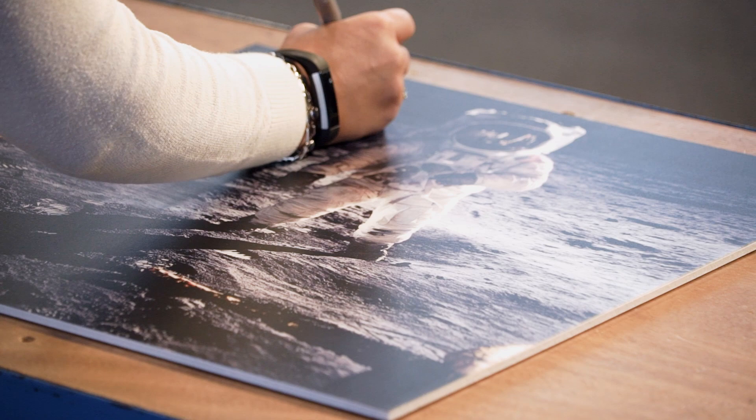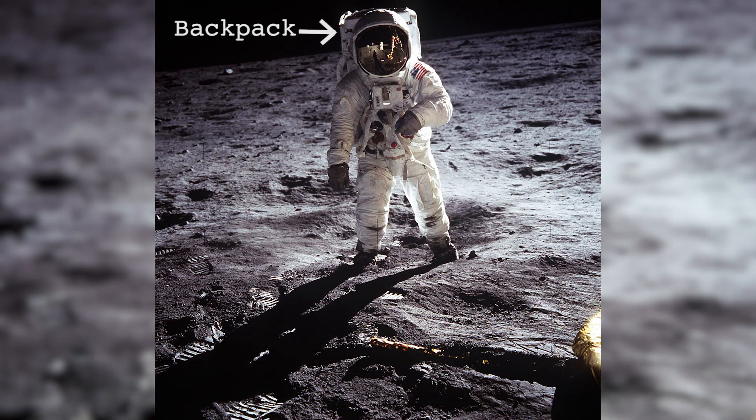One of the first things that you can notice here is the backpack. This is the life support system for the astronauts on the moon. It's critical to everything that they do — it carries all of their water and their air so that they could stay alive on the moon.